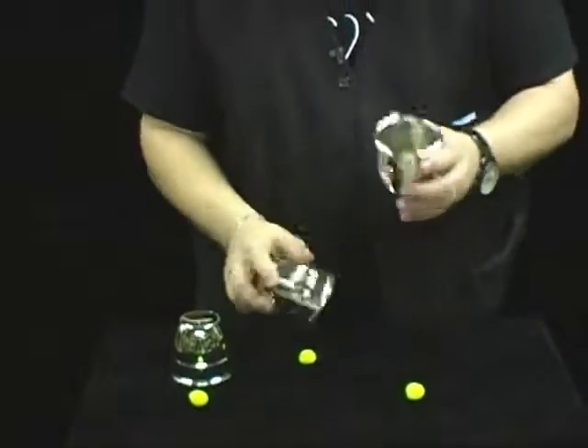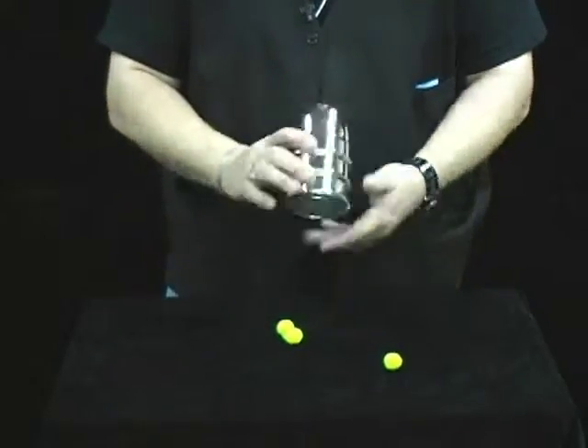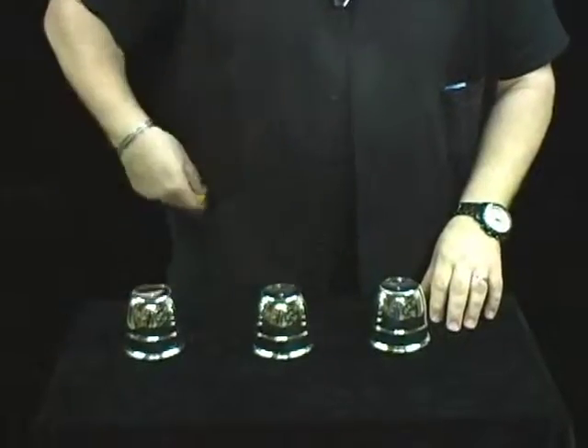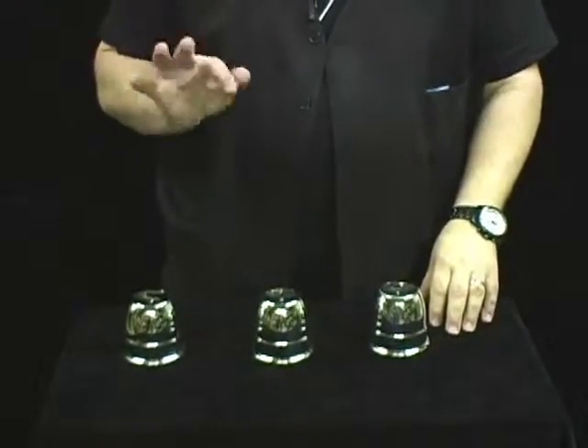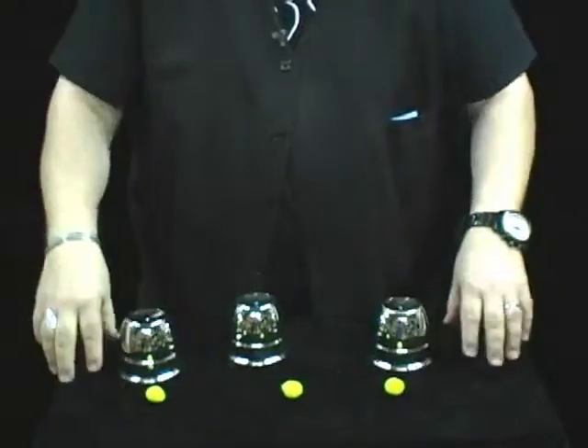You do that again, just like that. You can do any routine you'd like with this — that's two balls through the cup — and then the last one you can put in your pocket and vanish it. When it vanishes, it actually reappears under the center cup with all three cups and balls.